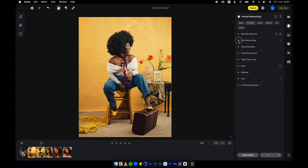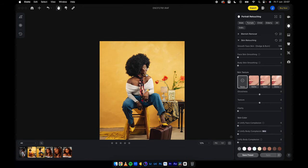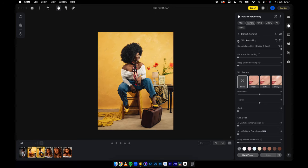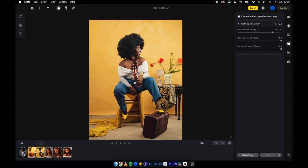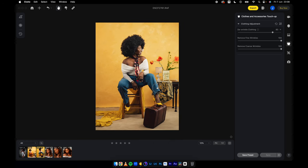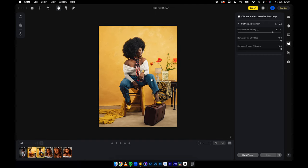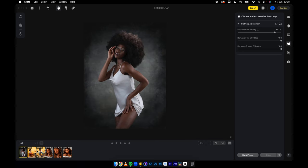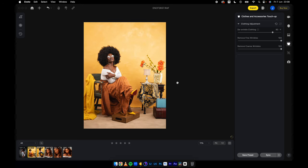Then I go to skin retouching — send this all the way to 100, and that job is done perfectly. Then I go into clothing, de-wrinkle clothing, keep it at 80. Before and after — I love what I'm seeing. So if I'm to export this, I'm just going to lose one credit. There are no limits to how many adjustments you make. When you sign up and you love it and you buy the credits, you'll be able to use those credits for up to a year. And for special cases, if you want Evoto to extend it for you, they can extend it into the following year.